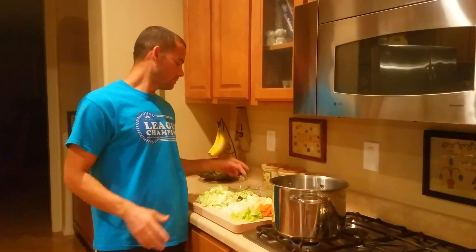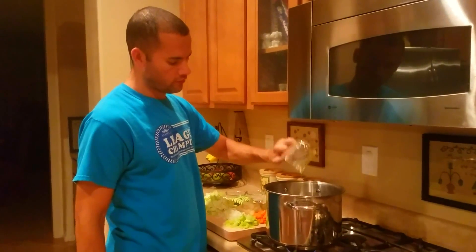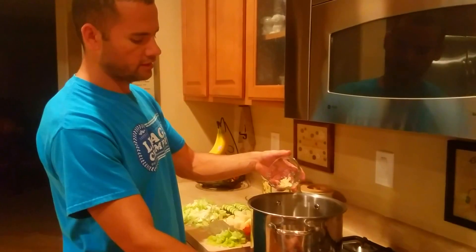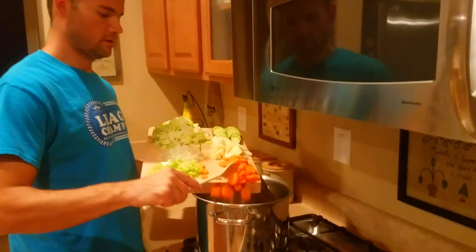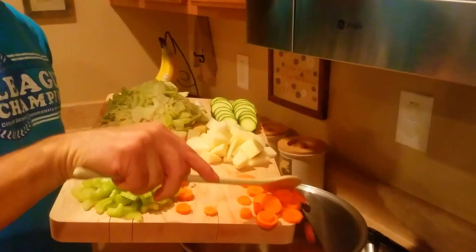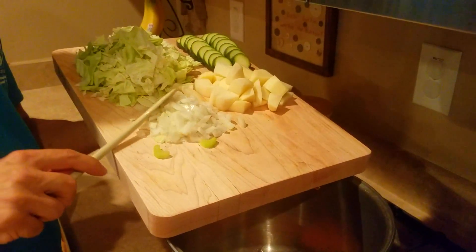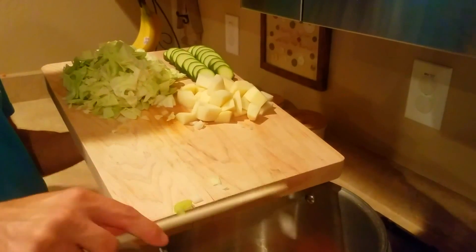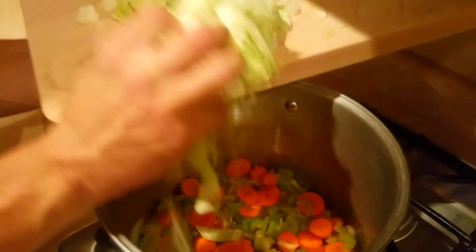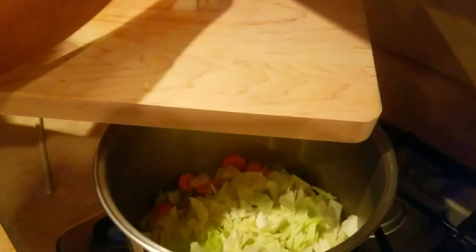Now that we have everything chopped up, we're going to get a tablespoon of olive oil, half a tablespoon of minced garlic, and first we're going to add our carrots because they take longer to cook, then the celery. After a few minutes we'll go ahead and add our cabbage to the soup and also potatoes.